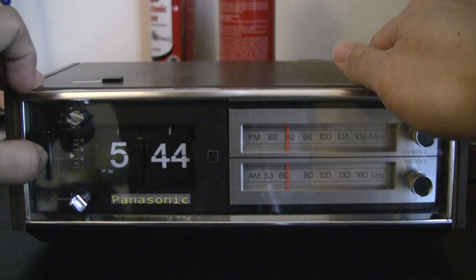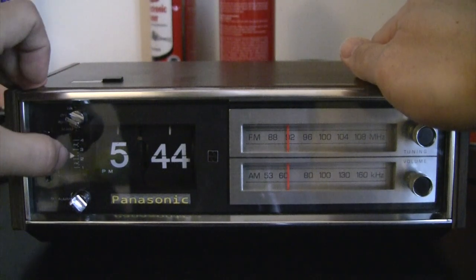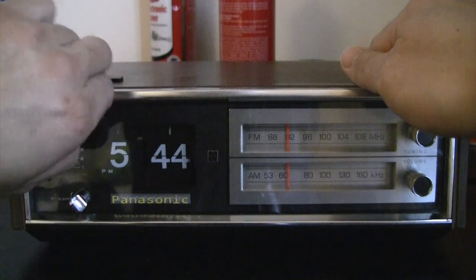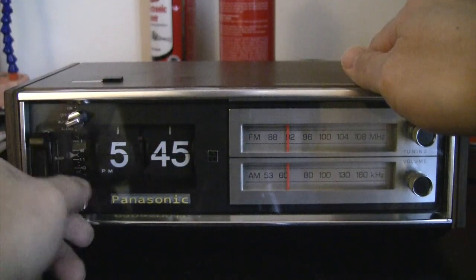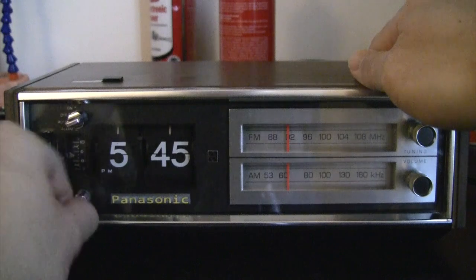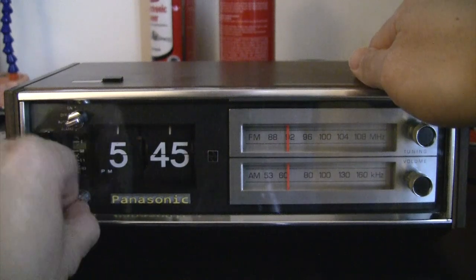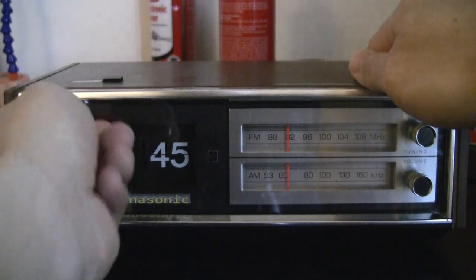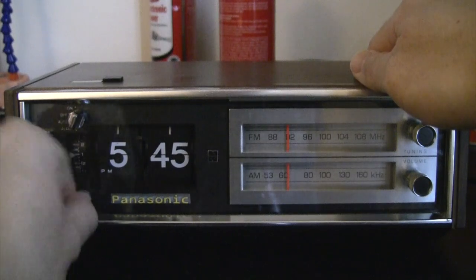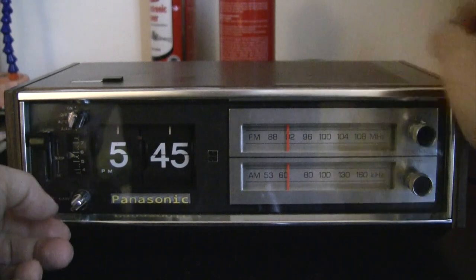Let's try the alarm. For the alarm, you can set it to auto, which plays only the radio. Or if you set it to alarm, it plays the radio as well as a buzz sound. Let's do the auto and set the time. So we set it to alarm — you get this buzz sound and the radio. You can turn off the radio.